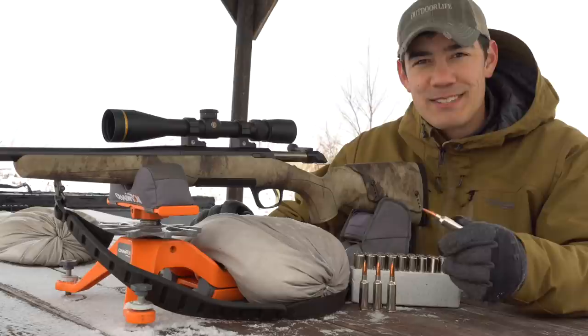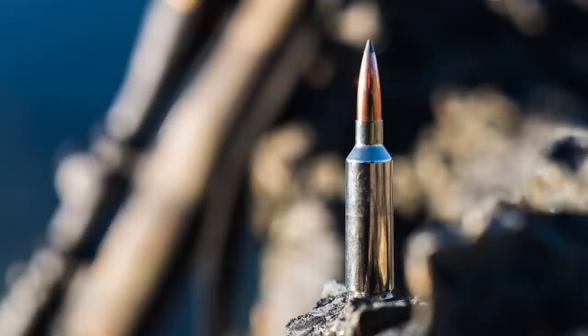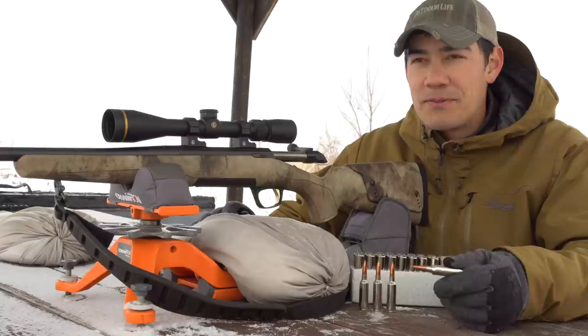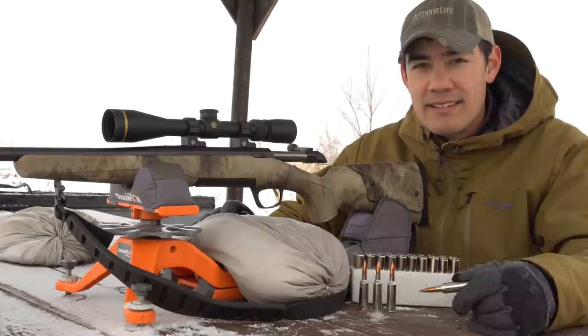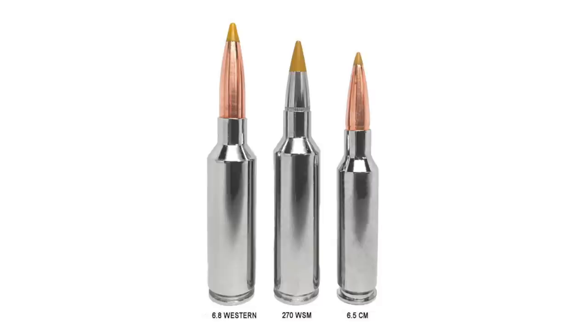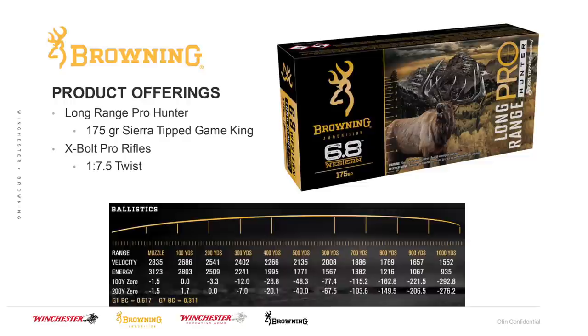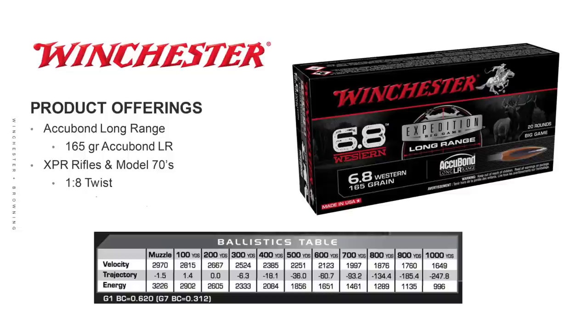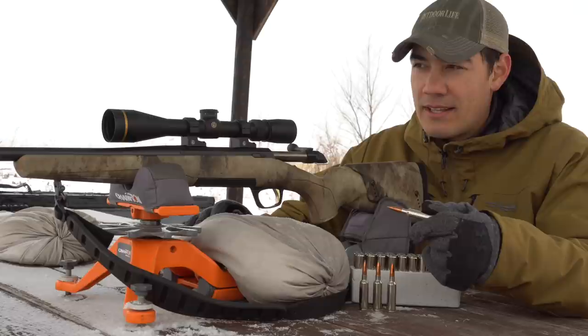This cartridge is loaded with a 165-grain Acubon long-range bullet. It has a diameter of 0.277 inches, the exact same as the 270 Winchester. You're probably wondering how this differs from a 270 Winchester Short Mag — which is actually the parent case. The answer is the heavy, sleek bullets. They've lowered the shoulder of the case to allow for a longer bullet. Browning is also loading a 175-grain Sierra Tipped GameKing. Muzzle velocity is 2,970 feet per second — not super fast, but the payoff is a very shootable platform with much less recoil than a 300 Win Mag.